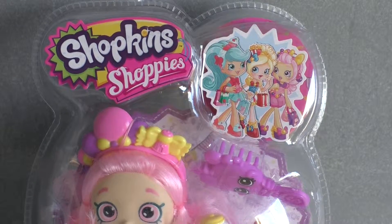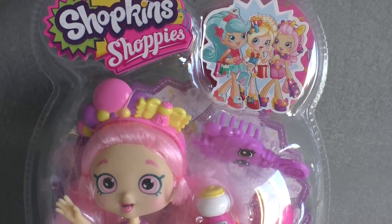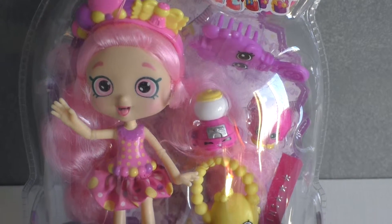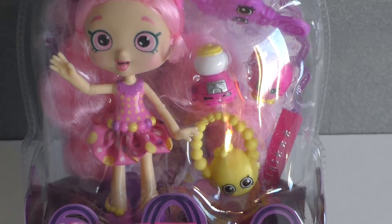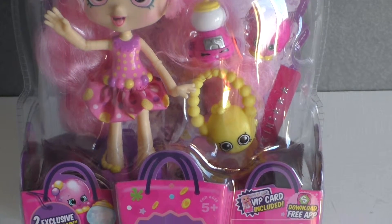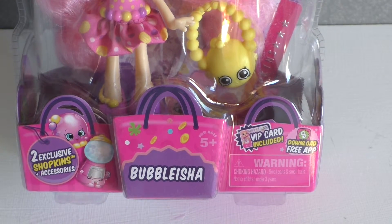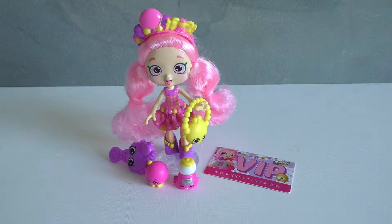Hi everyone! I'm Lisa Arneal from Growing Your Baby and today we are excited to be taking a look at the Shopkins Shoppies dolls. We have with us here Bubblicia and she is so sweet, and we're really excited about a lot of the details that Shopkins has added to the collection.